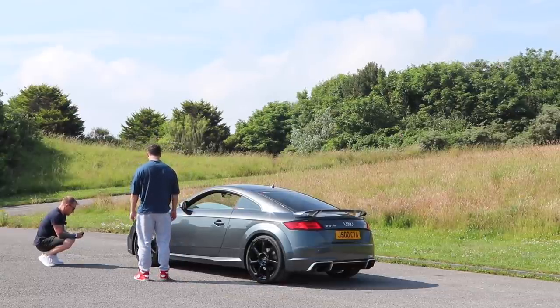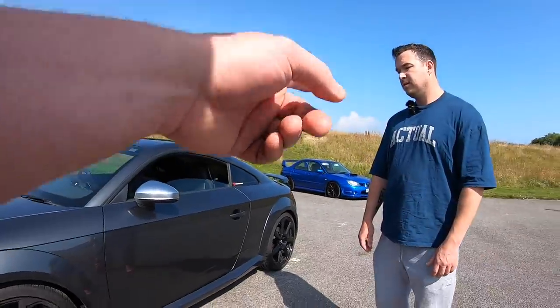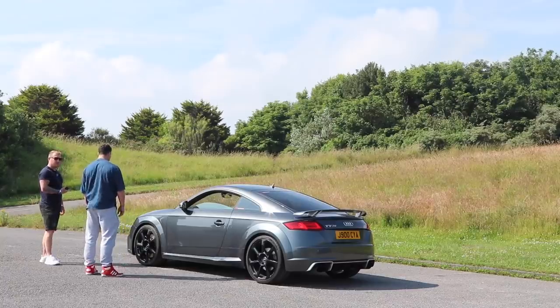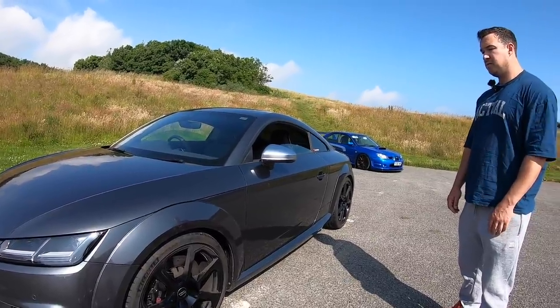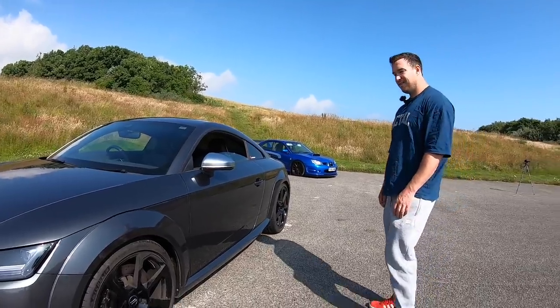It's got Audi R8 brakes — well, Lamborghini Gallardo brakes. Standard equipment, eight-pot calipers, 370mm. They're not great for straight-line racing anyway, and they've warped already — only 2,000 miles on them.